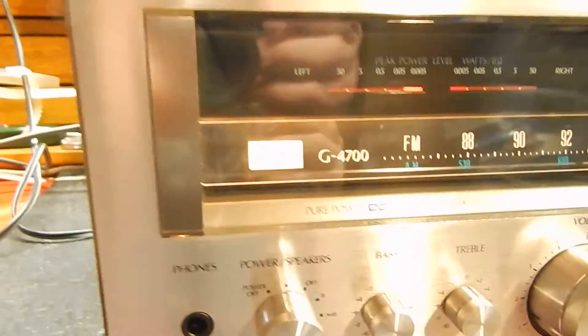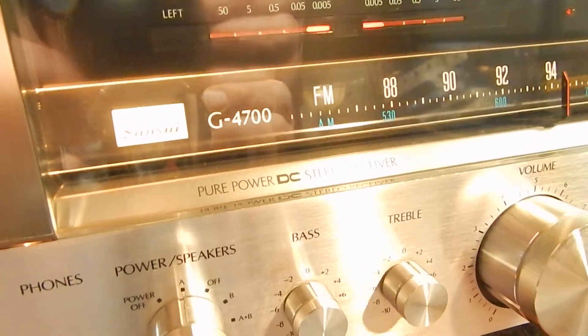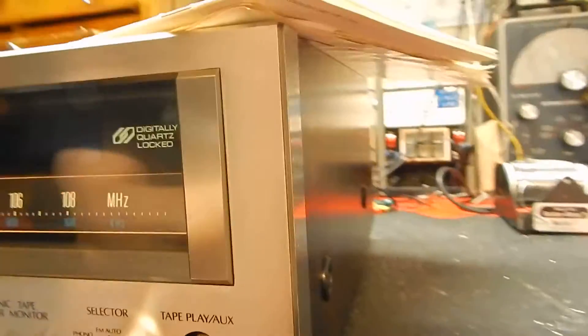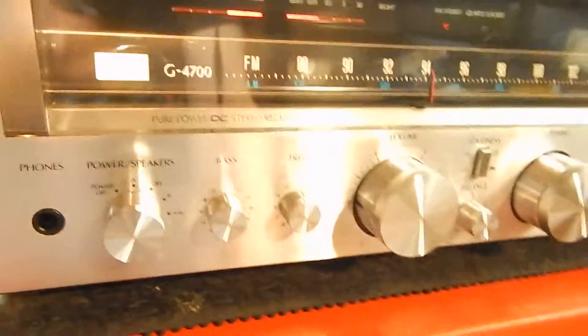I just want to show you a short video of my Sansui G-4700 receiver — really decent condition. I want to show you the condition of it. The faceplate and the sides, I could not see any marks on it. Looks very nice, very clean, really well taken care of unit. The veneer is really nice on it, and we actually have a CD in it right now — sounds really decent.